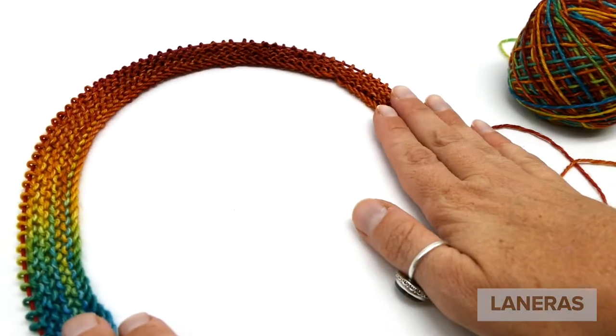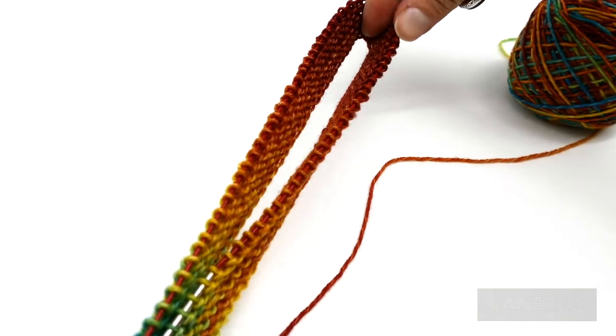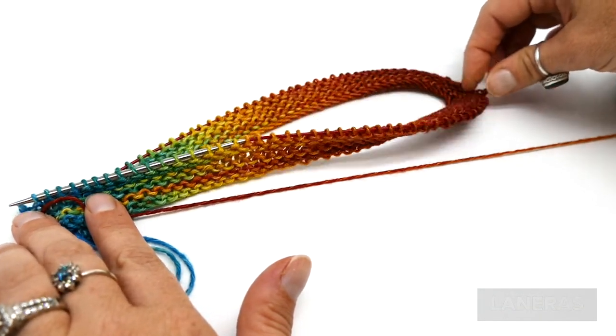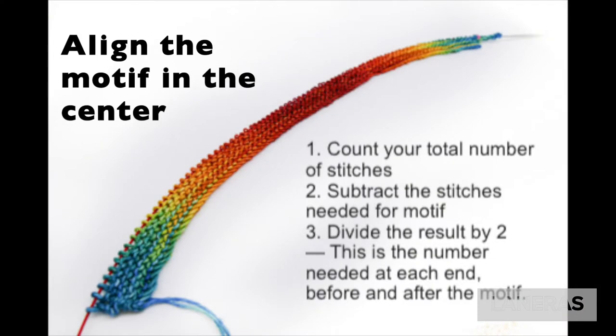Make sure you're using a yarn and needle that gives you a gauge you like, then determine your stitch count. To align the motif in the center, fold your row in half — that center point is where you want the center of your motif. To calculate: take your total number of stitches, subtract the stitches needed for the motif as given in the pattern, then divide by two. That result is the number of stitches needed at each end. When knitting, work that many stitches, place a marker, knit your motif stitches, place another marker, then knit the same number to the end.